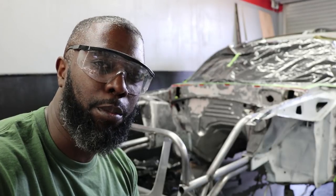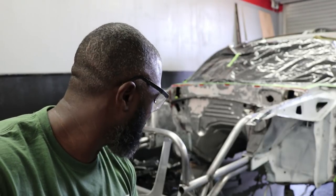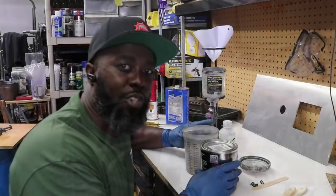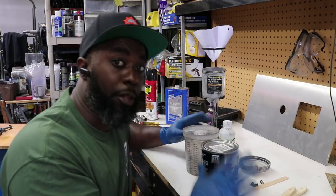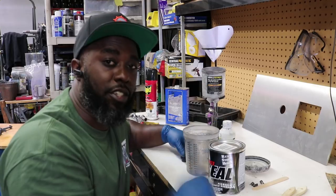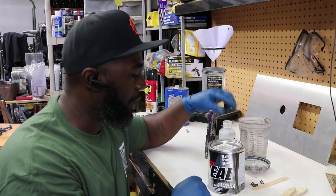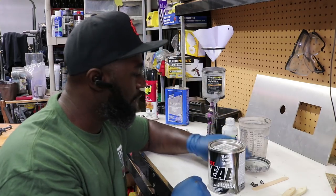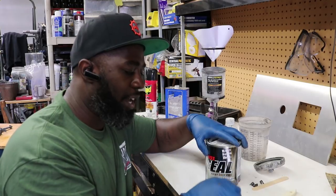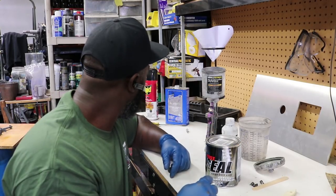We've gotten to the part after all the prep where we are finally going to paint with the Rust Seal. I have a mixing cup, some Number One thinner from KBS, the Rust Seal itself, two brushes, and this little paint can opener tool they gave me — which I think is pretty dope. For spraying I'm going to use a really cheap Harbor Freight spray gun.